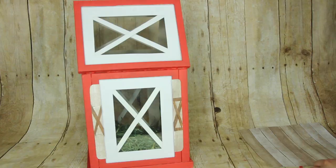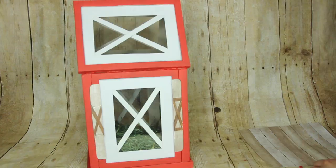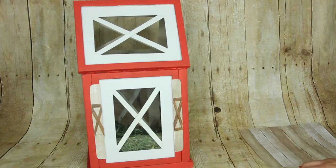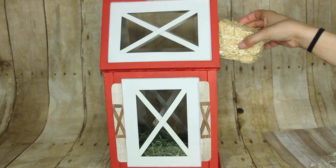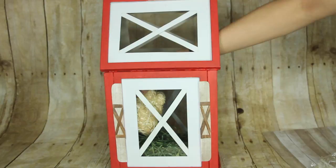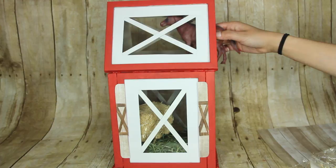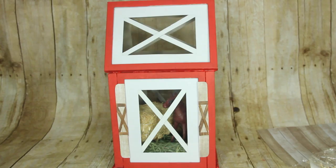For the lantern contents: there was already some moss inside from my previous project. I added a straw bale — Dollar Tree normally carries these around fall time. Then I put in a little toy horse from Dollar Tree; they have a bunch of different ones but the brown one looked really good against the red lantern. Finally I added fairy lights, also from Dollar Tree. I originally wanted this lantern to be red and I'm so happy I finally made it red — I thought it came out so cute.